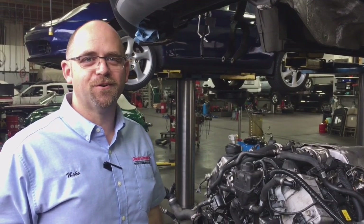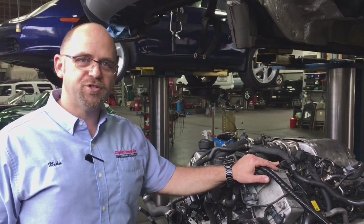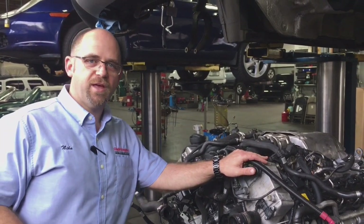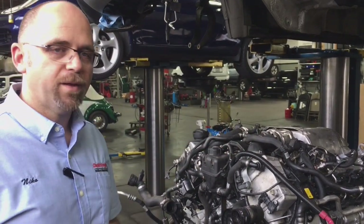Hello, I'm Nico at Charlie's Foreign Car. We are in the middle of doing our N63 engine swap. In January 2018, BMW changed the MSRP of the engine down to $3,700, so take advantage of it. We're doing an engine swap.